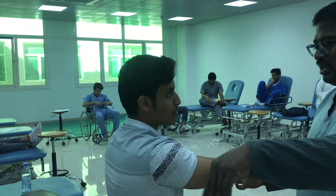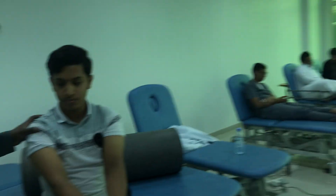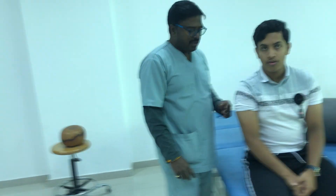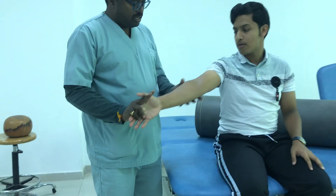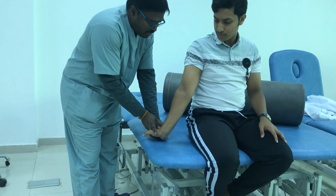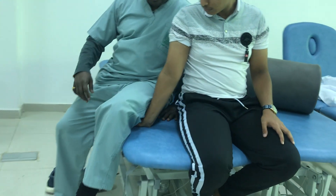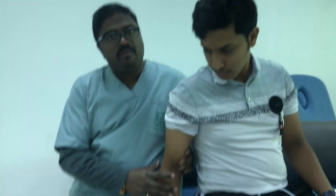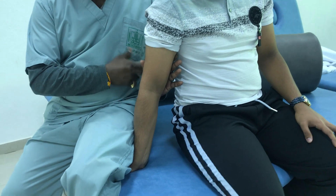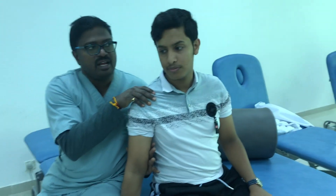We have seen extension facilitation and rotation facilitation. Now, if you want to gain more activity in rotation or weight-bearing in the upper extremity — in cases of one-sided paralysis or increased spasticity — I want to keep the affected upper extremity in external rotation and place it in a weight-bearing position. If the elbow is a problem, I keep my hand at the triceps to facilitate triceps activity. If the pectorals are a problem, I keep my hand there to facilitate external rotation.